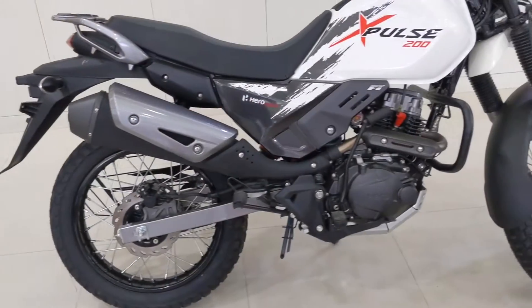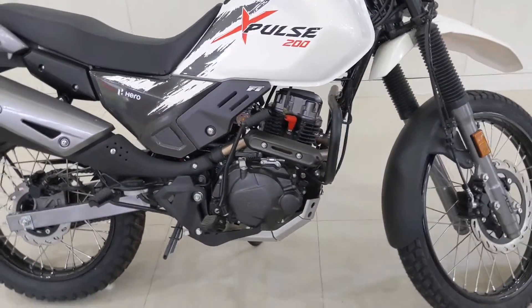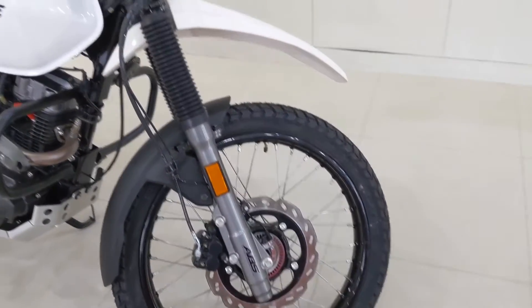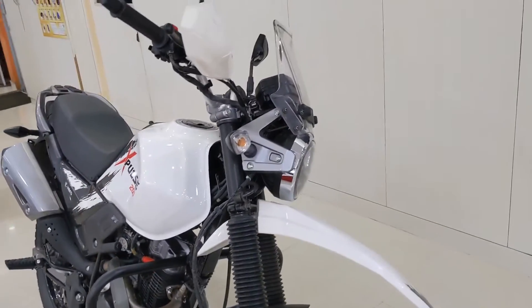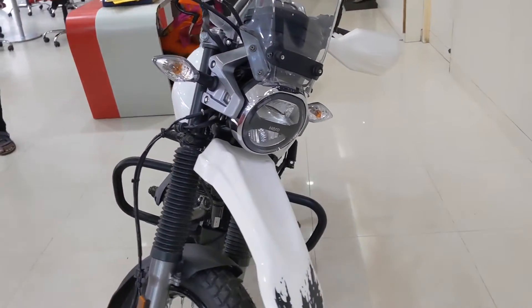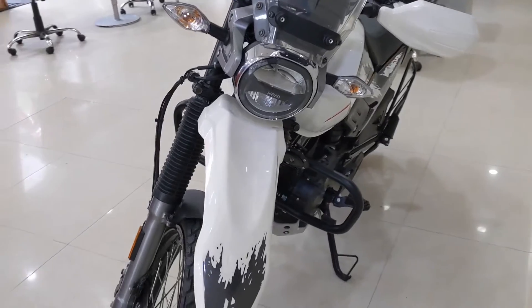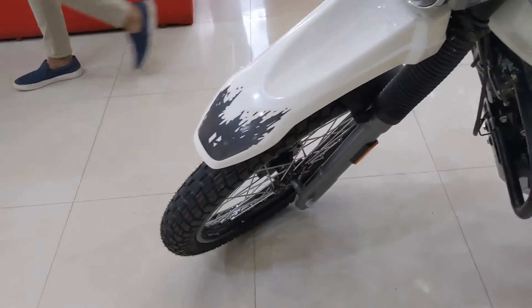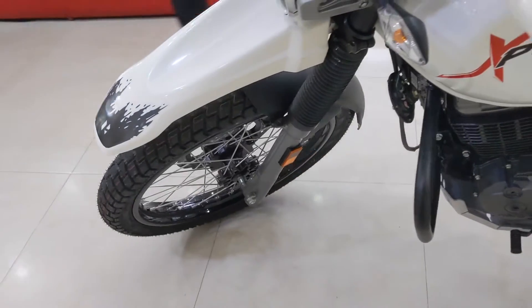At 154kg, the weight makes it not too heavy yet not too light. Handling is neutral and sure-footed, even with pillion. The moderate weight should also provide more stability during highway cruises. When it comes to braking, the front brakes feel sharp and quick-acting, while the rear doesn't offer much feel — which is actually a good thing when riding on gravel-type roads, as the rear brake will have less chance to lock.